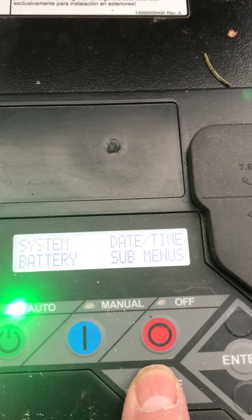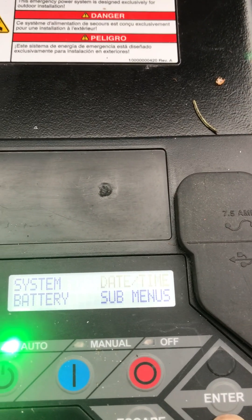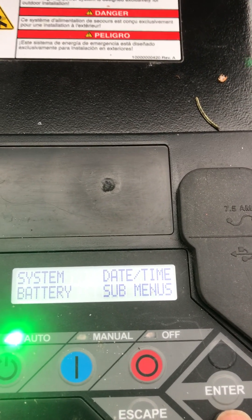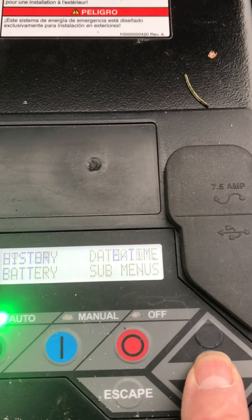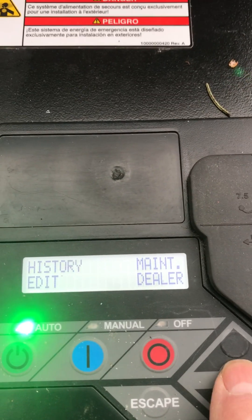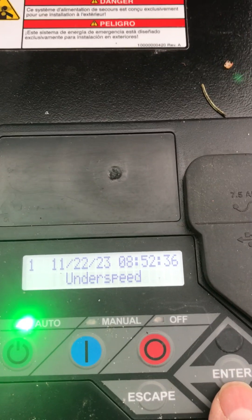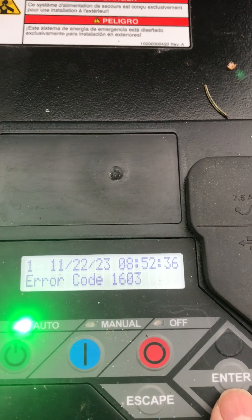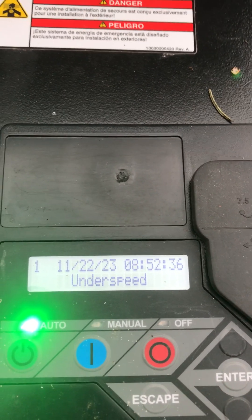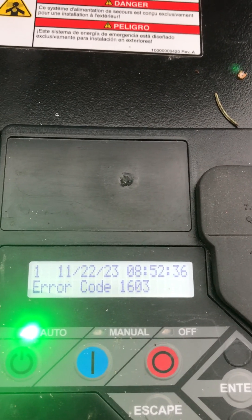In the sub-menus — history, yes — alarm log. See that: under speed error code 1603. That was it, and it was last faulted on 11/22. Today is December 1st.